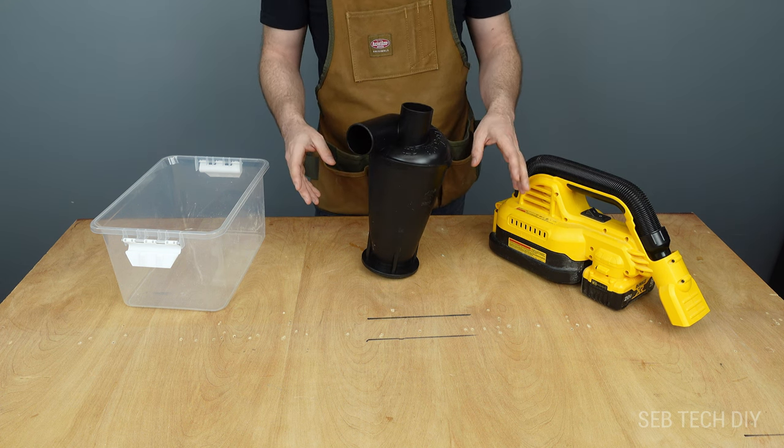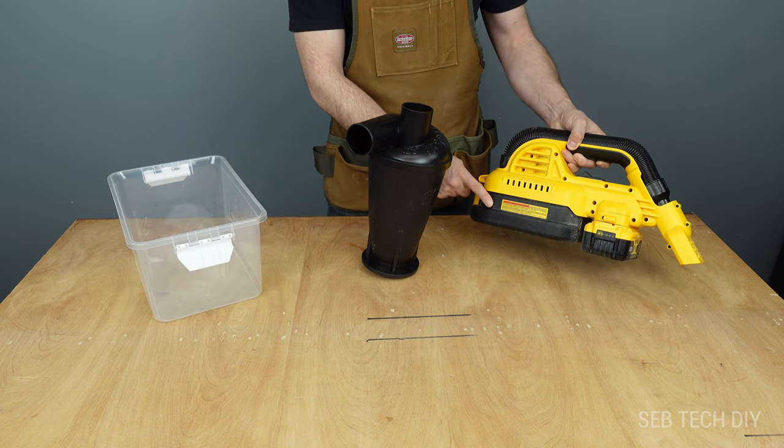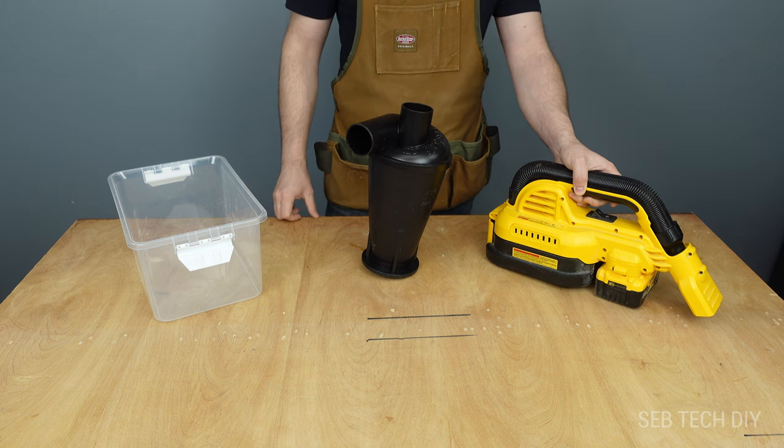The goal here is to make all the dust go into this bigger container instead of the small vacuum container, and all this with the help of my dust separator.